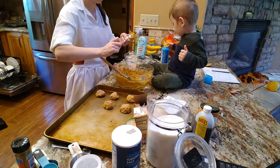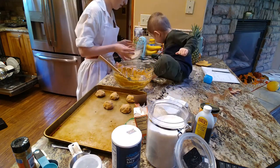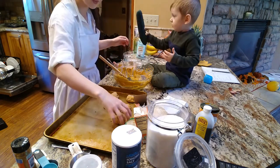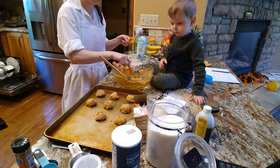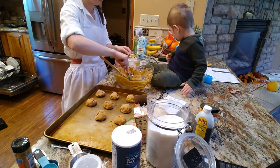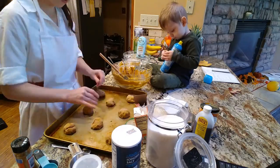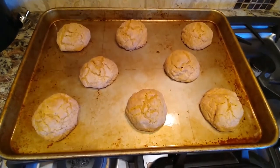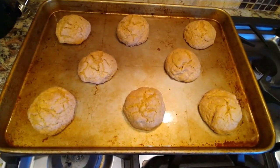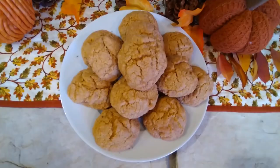So yeah, you just form them into little balls. I don't have a cookie scooper right now, so I just used a couple spoons and did the best I could — they weren't perfect little balls, but oh well. And then there you have it. The cookies are finished — right, if only it were that quick and easy.